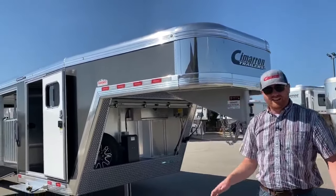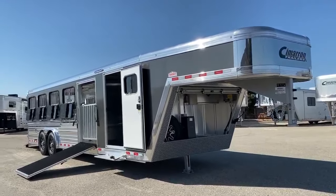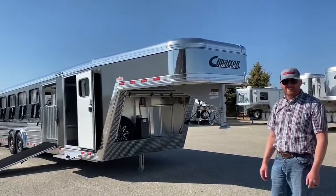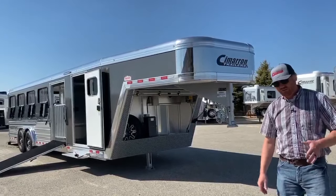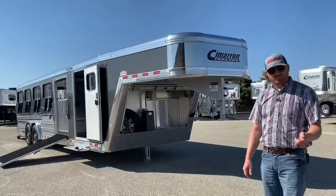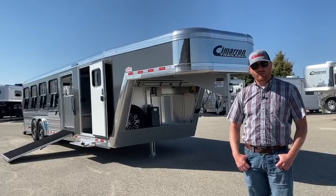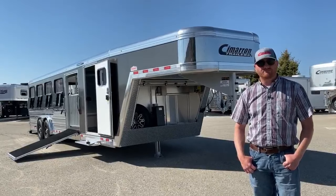We appreciate you tuning in. This is a 2020 Cimarron Showstar 10-pin LX with air ride suspension — a very well equipped trailer. You would be extremely happy pulling to shows with this trailer, and your animals are going to love it too. The rides are going to be fantastic. They'll walk off the trailer fresh and go right to the ring — it is a game changer. We spend a lot of time and money on these animals, so you might as well get them there competing at the highest level. If you have any questions about this trailer or any others, give us a call at 303-684-3400. My name is CJ Altenberg — give us a call and let us know how we can help. Thanks for tuning in.